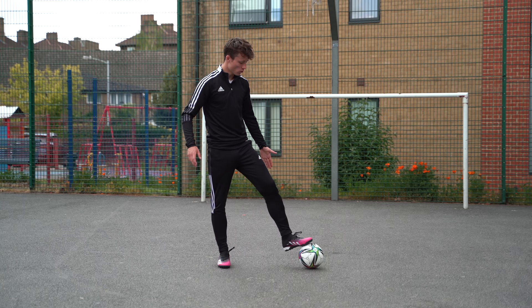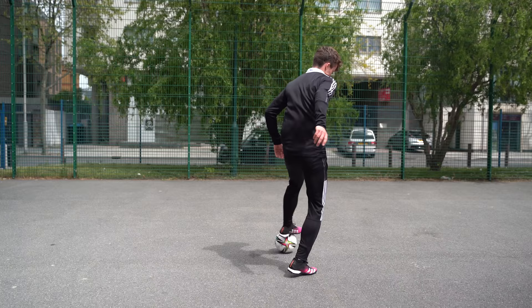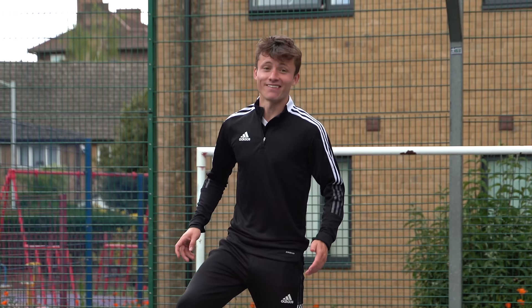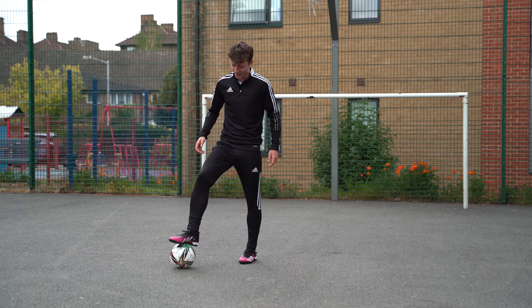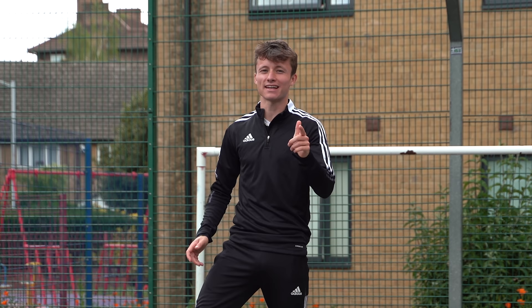Once you've done the full motion — step one, stop, roll, stop, reclaim — try to piece it together without taking the pauses. My aim, as I always say, is if you can do three in a row you're in good stead. Go for one, two, three — once you've got that, you've got the clapper down.